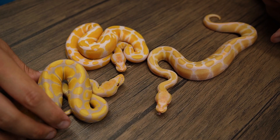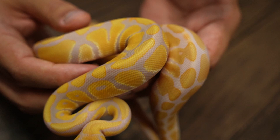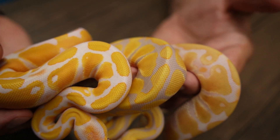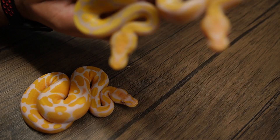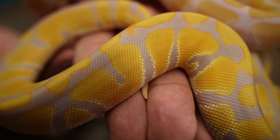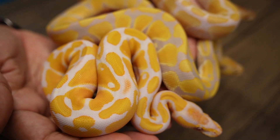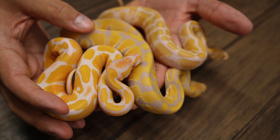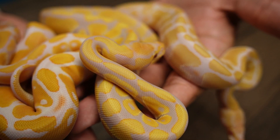So here we have the Candino, and here we have a candy — you can already see a lot of variance in color. This thing is looking insane already. And right here we have an orange dream lavender het for pied. This one is definitely the most orange as far as saddle color goes, but the purples are still coming in. The candy is insanely saturated with purples already. So if you just look at that and compare — if you were to throw all three in there: orange dream lavender het for pied, next up a candy het Genetic Stripe, and then lastly the Candino, which eventually will color up a little bit more. They are beautiful animals nonetheless.